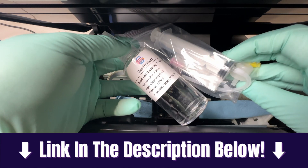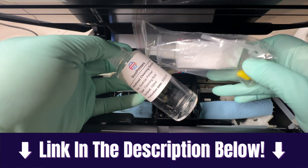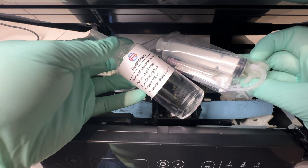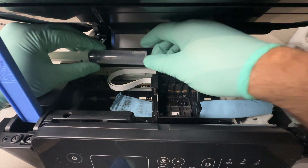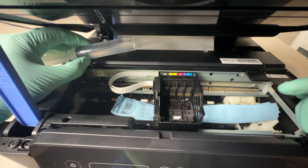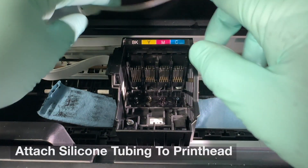There's a link in the description below for the best printer cleaning kit — this is the kit we are going to use to solve this problem. This is the only cleaning kit I recommend; it's the only one I've ever used on these printers when I'm fixing them and it has given me the best results. You get a 20 milliliter syringe, cleaning fluid, and silicone tubing already attached to the syringe when you receive the kit.